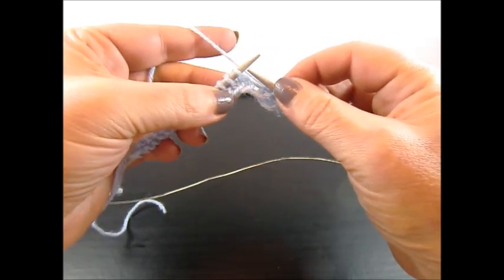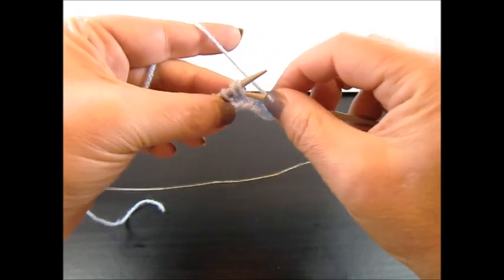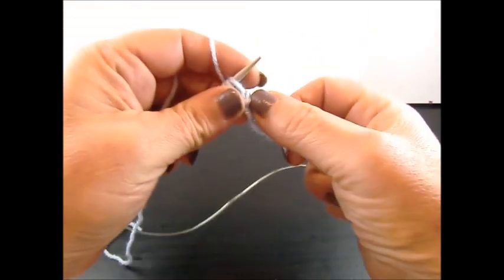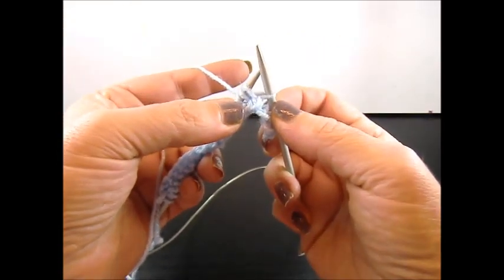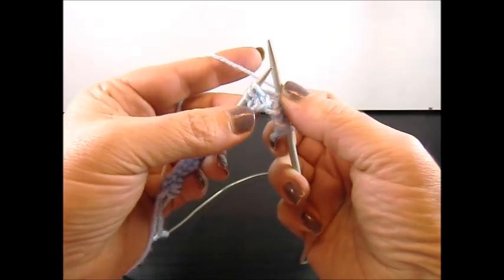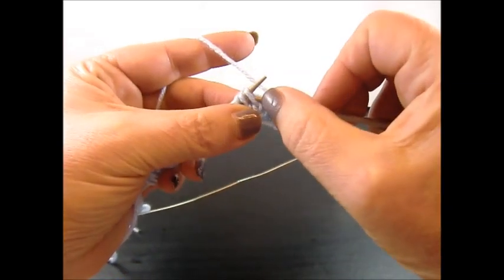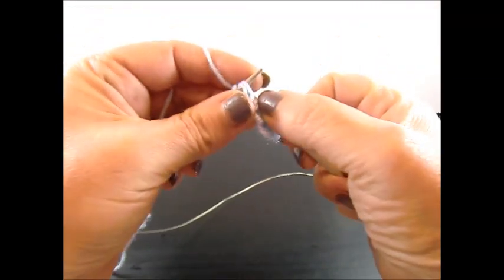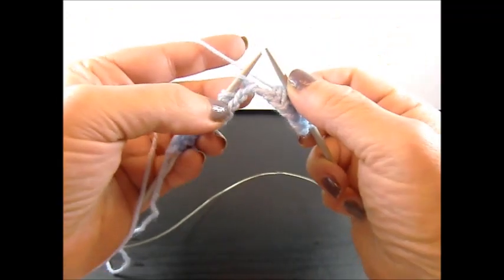Knit 3 stitches together from the back side and keep all the stitches on your needles. Then yarn over and knit the same 3 stitches again from the back side. Drop the stitches from the needle.